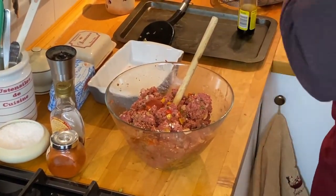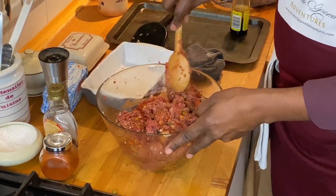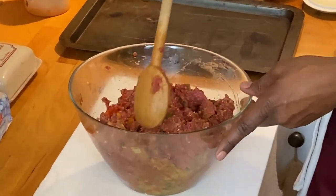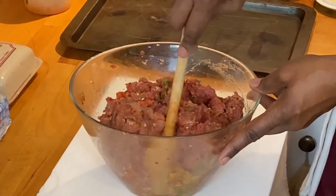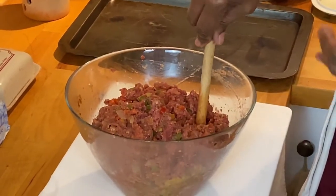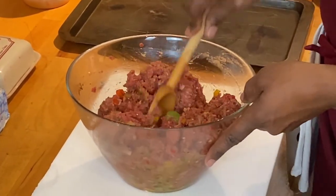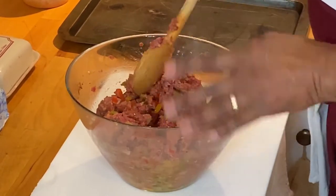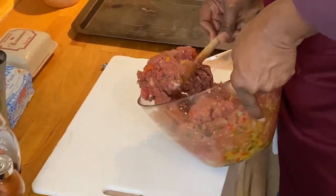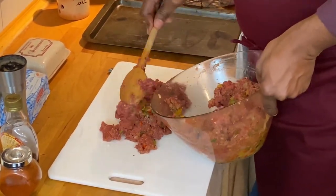We'll put the rest of that in our pan, finish getting it mixed around, and then we'll form our loaves. We've got our meatloaf seasoned with everything in there. This is the part where you can have fun and get the kids in on it. You could also add, if you wanted a little bit of a spicier one, some red pepper flakes or whatever else you'd like. What I'm going to do is two loaves rather than doing one big fat loaf — we're going to do two medium loaves of this meatloaf.